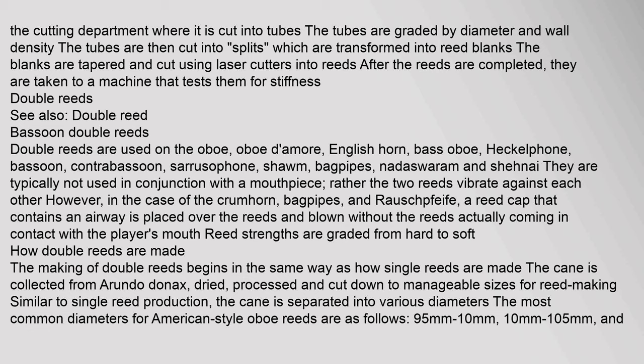As the cane is needed, it is pulled from the warehouse and taken to the factory. At the factory, the cane is taken to the cutting department where it is cut into tubes. The tubes are graded by diameter and wall density, then cut into splits which are transformed into reed blanks. The blanks are tapered and cut using laser cutters into reeds, then tested for stiffness by machine.